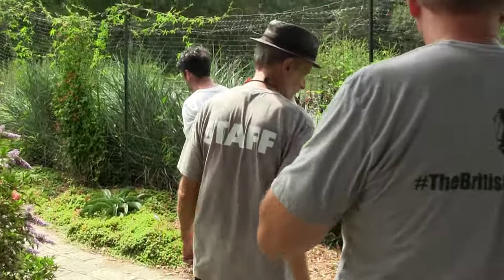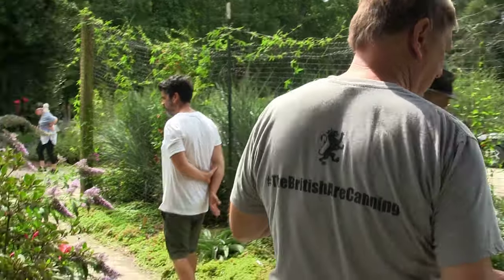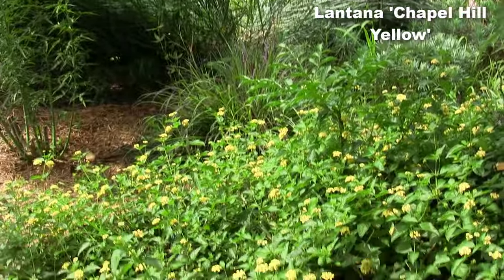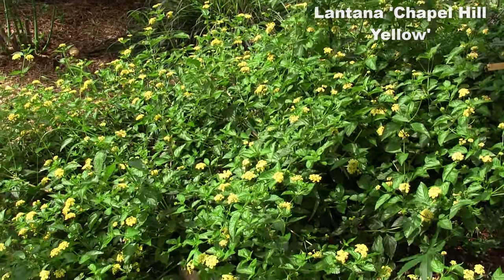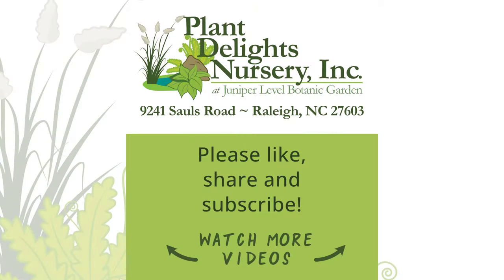You mentioned lantanas earlier. This is Chapel Hill Yellow, which is one of the more reliably winter-hardy ones.